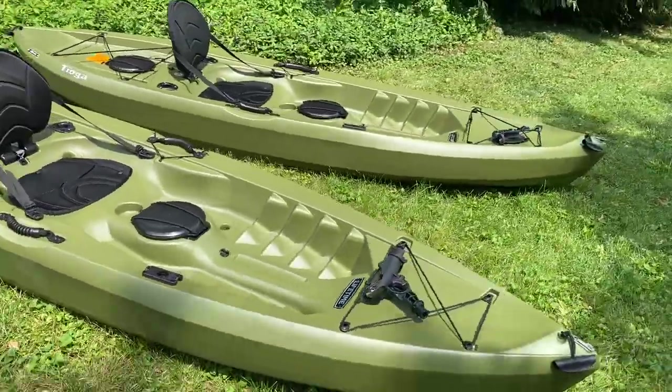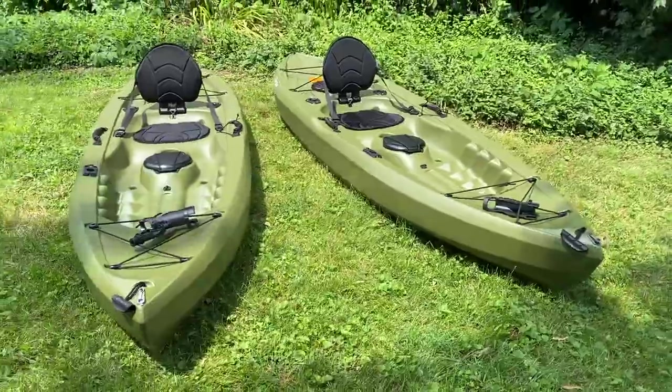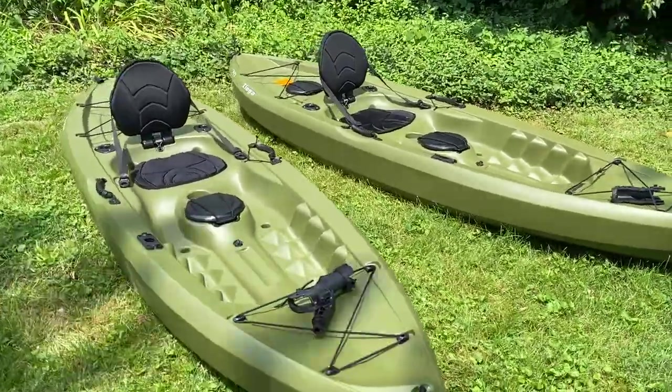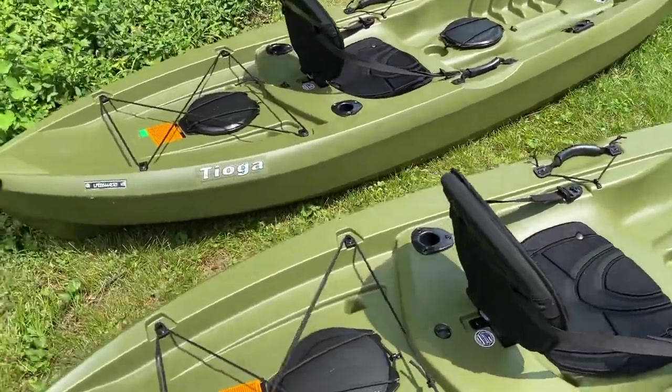Great, solid, stable sit-on-top kayaks. 10 foot, weight limit 275. These weigh 52 pounds with the fishing gear on it.